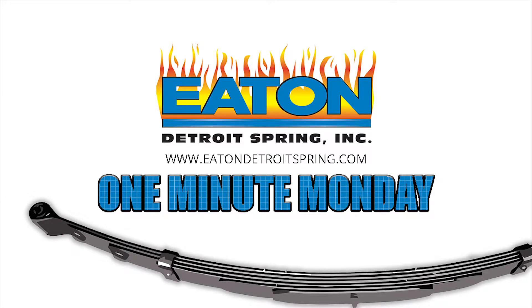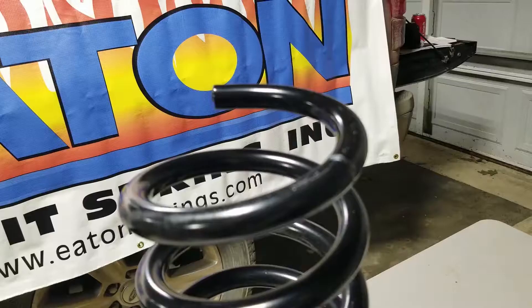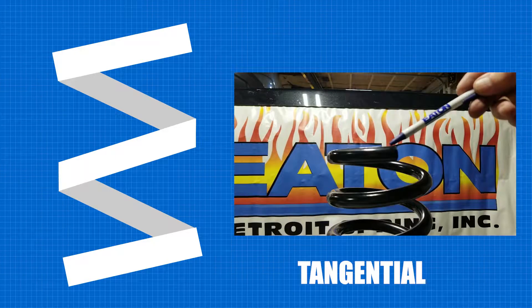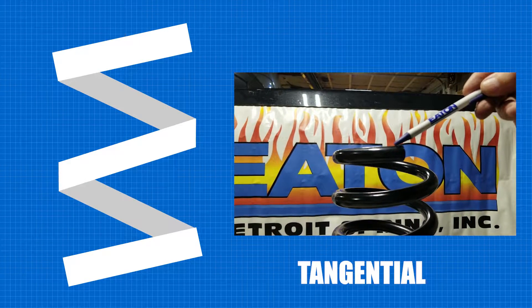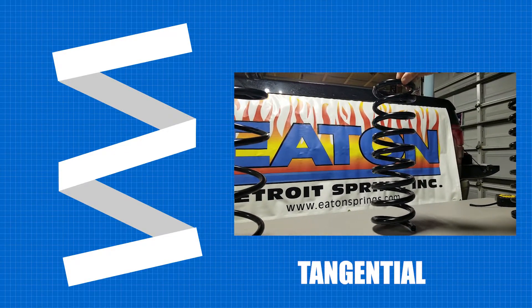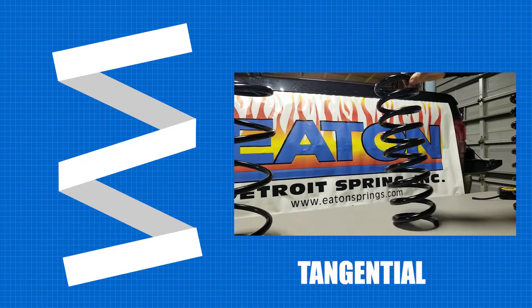Coil spring ends. We have three basic types of ends. The first one is tangential. A tangential end is where the end of the spring just twists off into space. If you try to stand this spring up on its end, it will fall over.